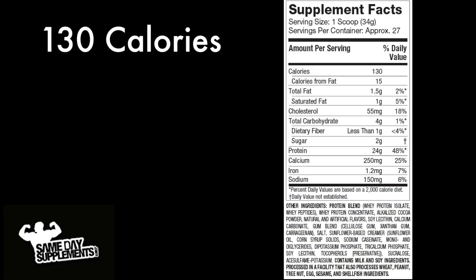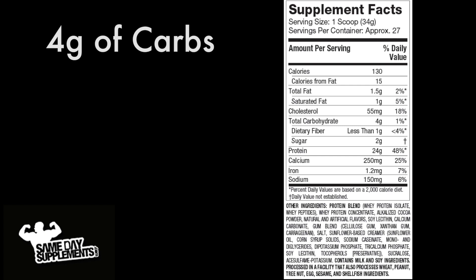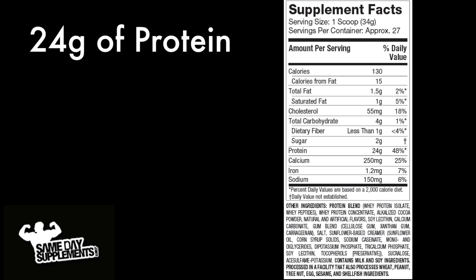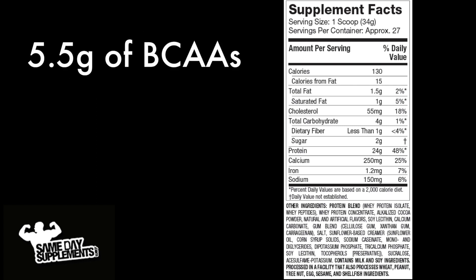Alright, so here we go: 130 calories, 1.5 grams of fat, 4 grams of carbs, 2 grams of sugar, and 24 grams of protein. You'll also be getting 11.6 grams of essential amino acids, as well as 5.5 grams of BCAAs.